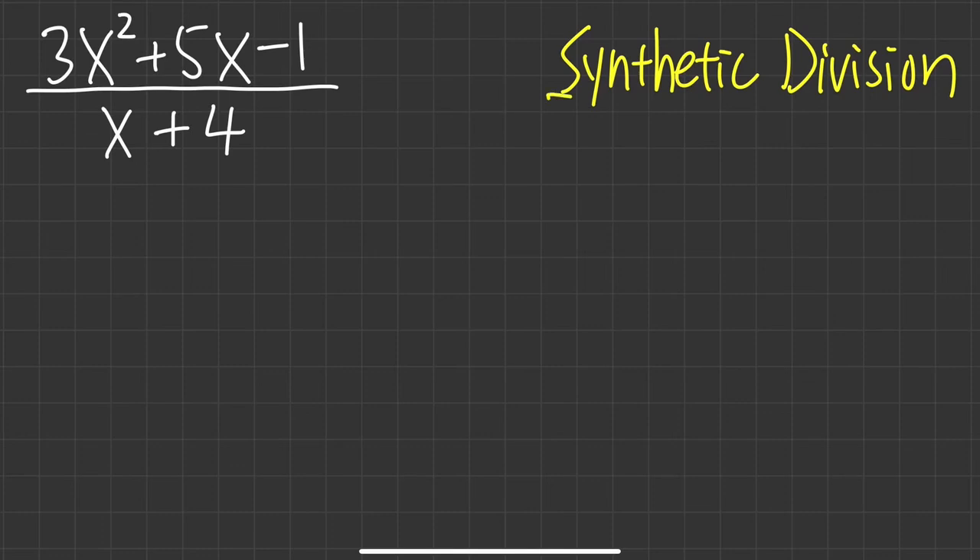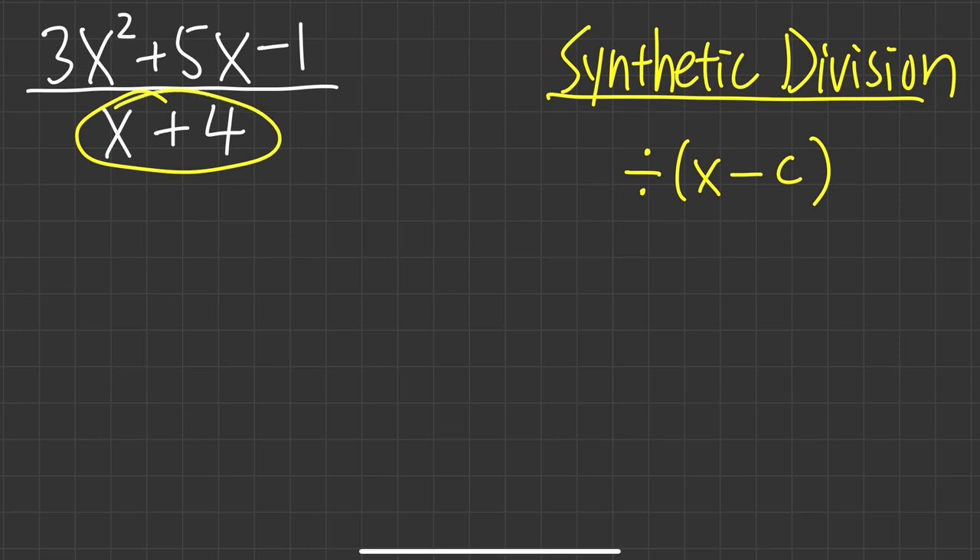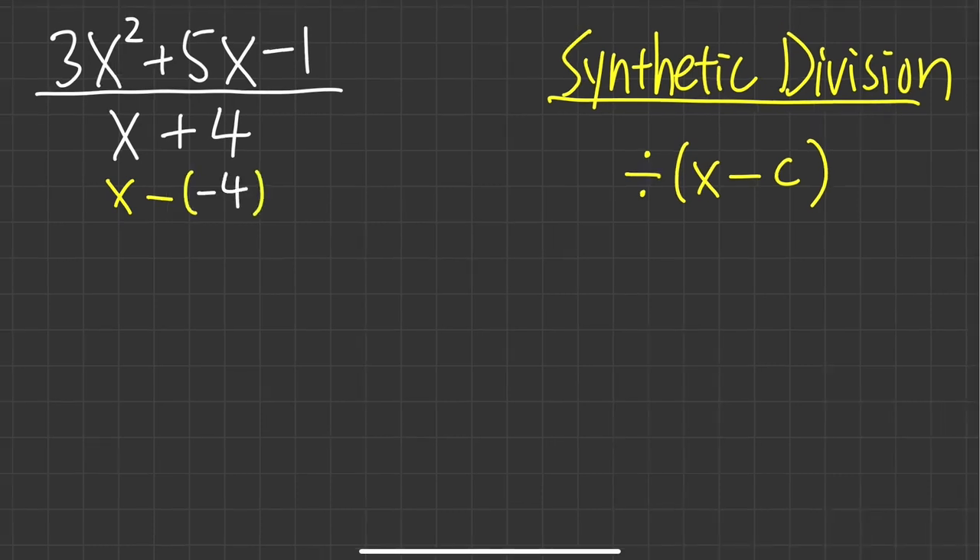Let's see how we are going to do synthetic division for polynomials. In this video, I'll show you dividing by x minus a number we call c. It could be plus — just like the first example. If we have a number in front of x, like 3, that will be a topic for another video. For the first question we have x plus 4 on the bottom, but you can look at this as x minus negative 4, so the c value in this case is negative 4.